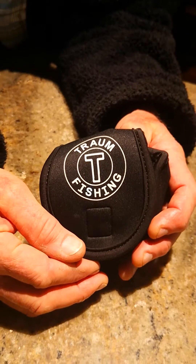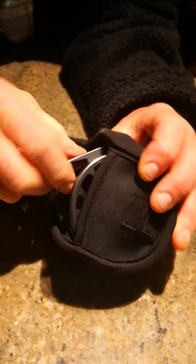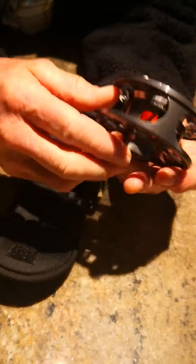Taking this Traum fly fishing reel out of the box and out of its cover. A couple of things I'm noticing straight away: it's bar stock aluminium, it runs very smooth. I've played around with the drag — it's excellent.